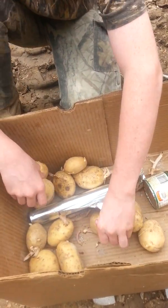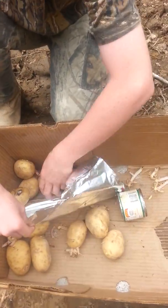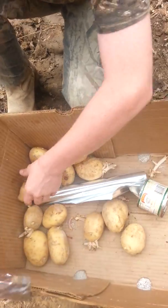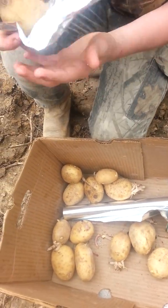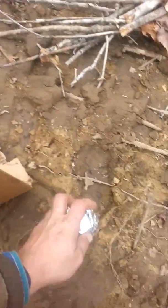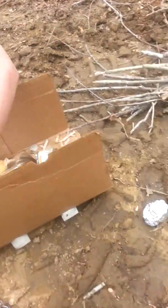Alright, I'll tear you off a piece of aluminum foil. We're going to wrap your potato up and make sure it's all covered all the way around. Good job. Alright, we're going to get all those wrapped up.